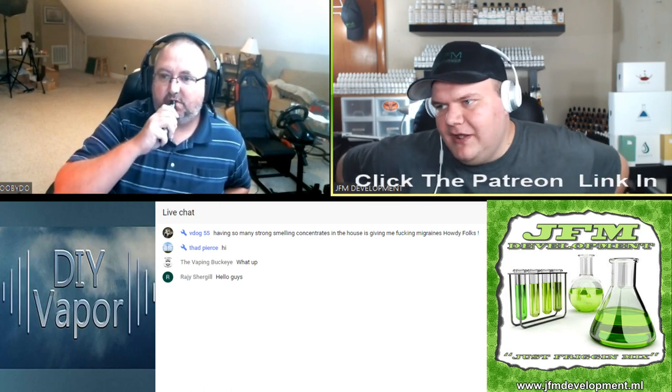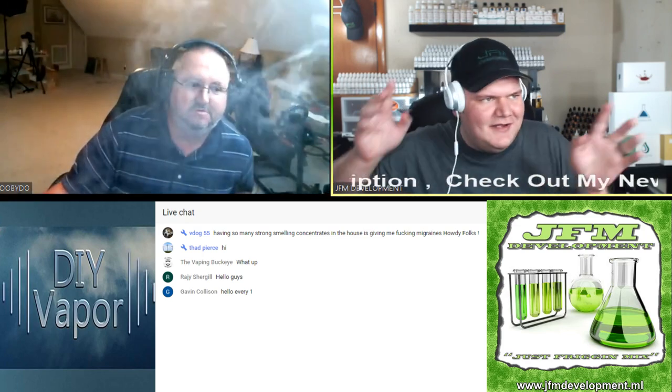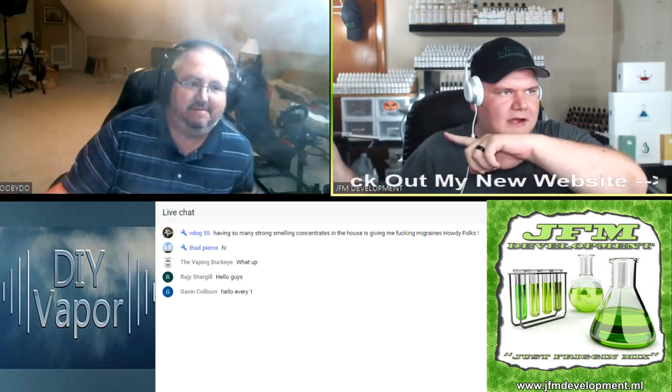Welcome, welcome, welcome! Hello everybody, thanks for stopping by. This is the JFM Development Just Friggin' Mix live stream with guest DIY Vapor.